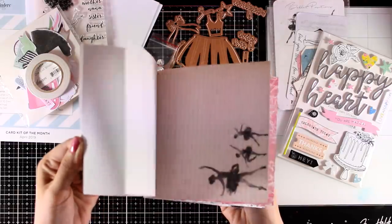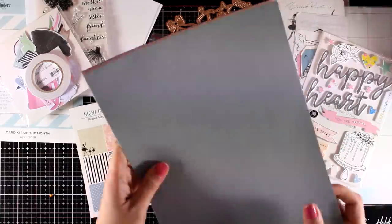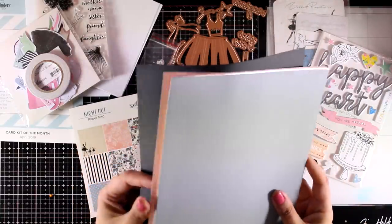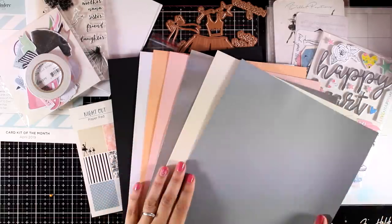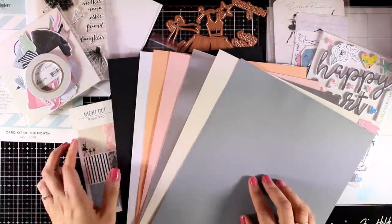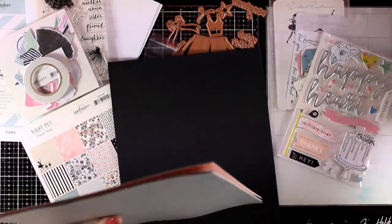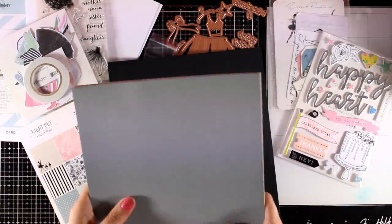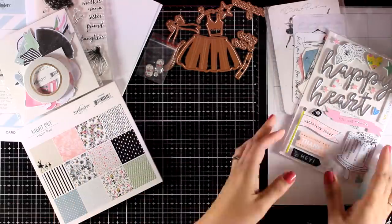Finally, you get cardstock in seven colors that match perfectly the rest of the card kit theme — one of them is silver, which is great for adding sparkling accents here and there, and I will be using that a lot. So you get all this for only 35 dollars. If you want to check it out, you will find a link down below, just like always.